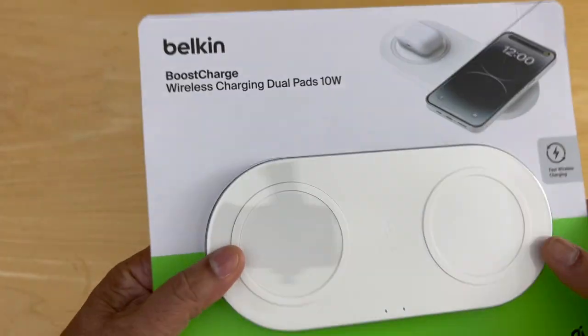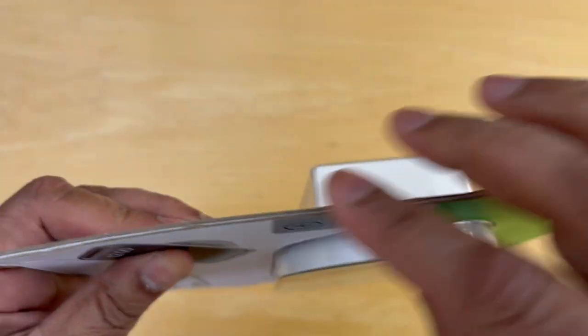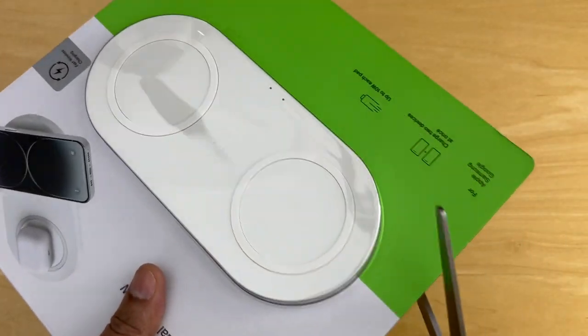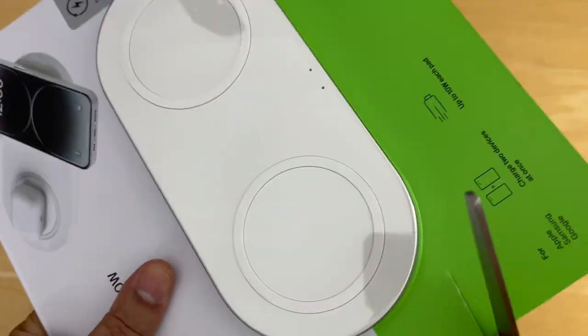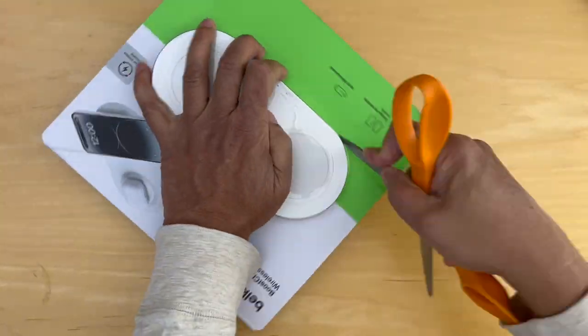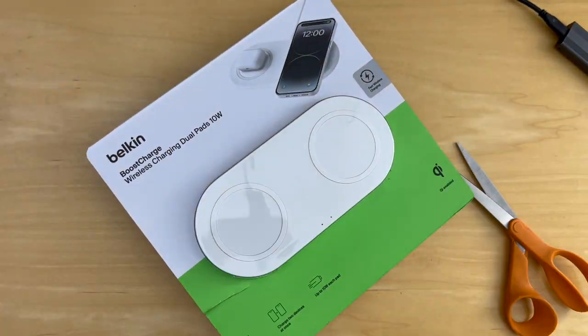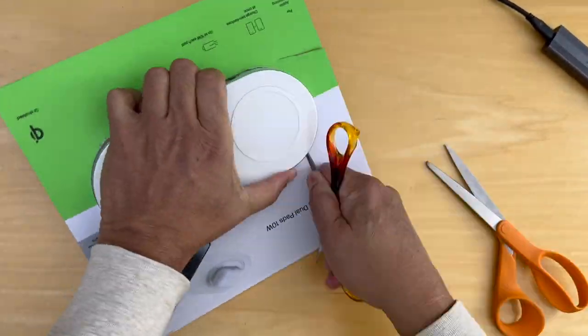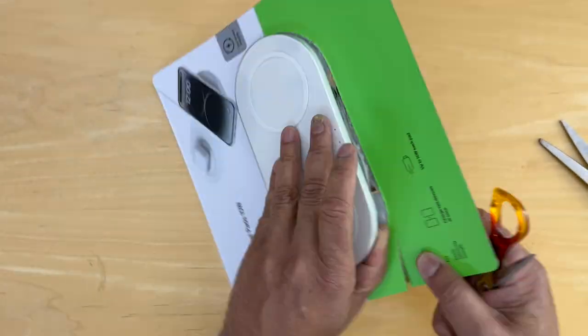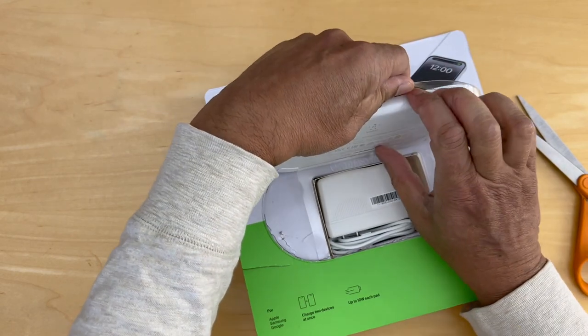So once you have this, it's time to open it up. It's sealed and glued on all sides, so it looks like it'll take a scissor to cut through this. Let's fast forward because it took a little bit of time to get the charger out of the case — a little bit of cutting and pulling and ripping, and then finally we get to a point where we can lift the lid and pull the pad out.